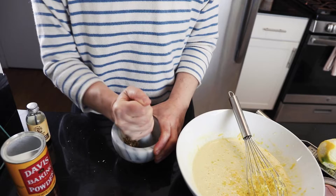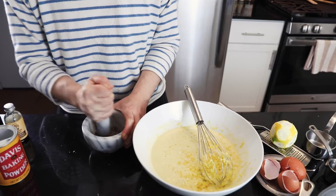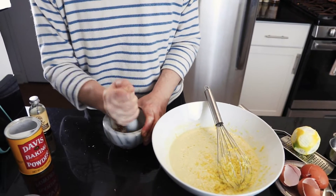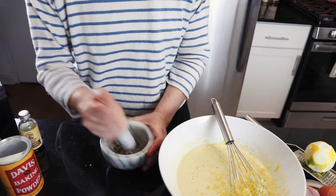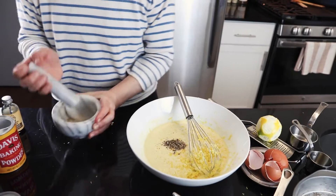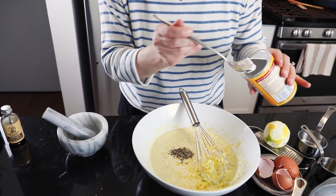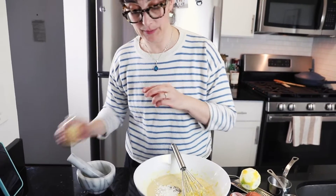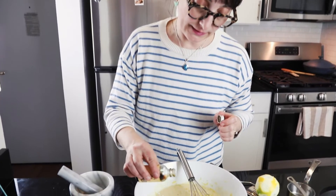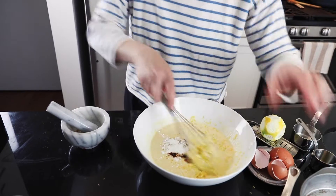I used about 20–25 cardamom pods. If you get just the seeds, half a teaspoon should be enough. Add that in, then a little bit of baking powder. I prefer baking powder over baking soda. Add a little bit of vanilla — I like to use a good one, like Madagascar vanilla.